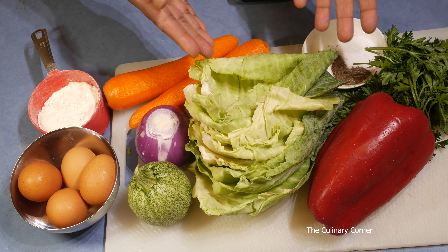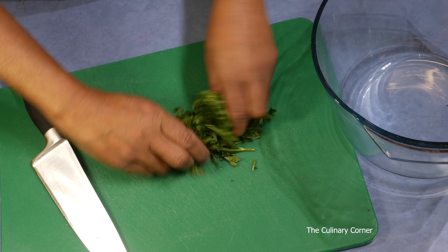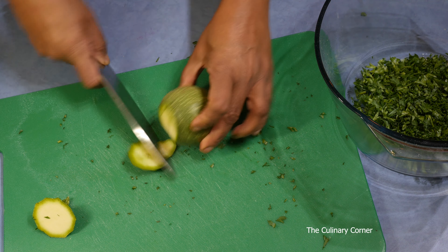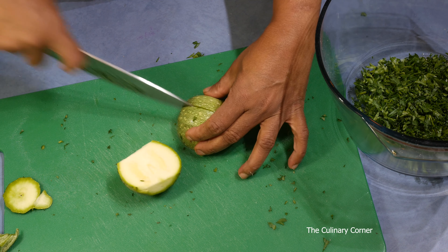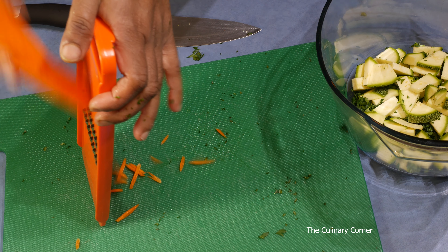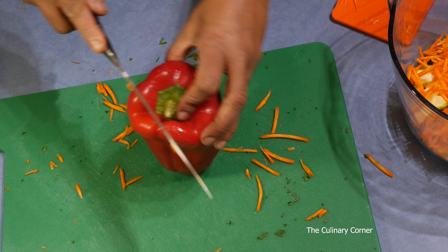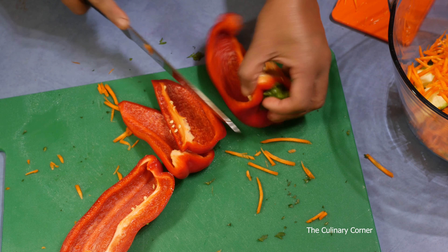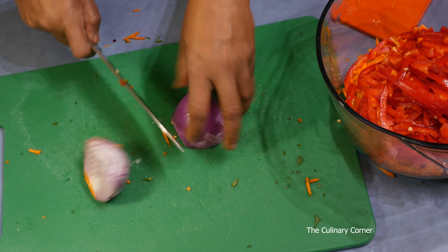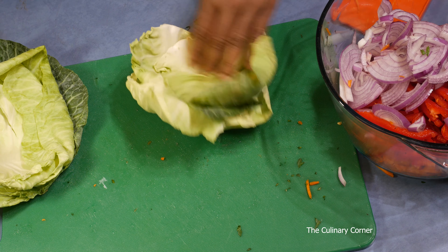If you don't have these ingredients, you can always go for whatever you have in the fridge. Let's start — get a large bowl. Cut the parsley and add into the bowl, then the zucchini, add in the carrots, now the capsicum cut into strips, add in, and the onion. Cut that, then cut the cabbage into strips.